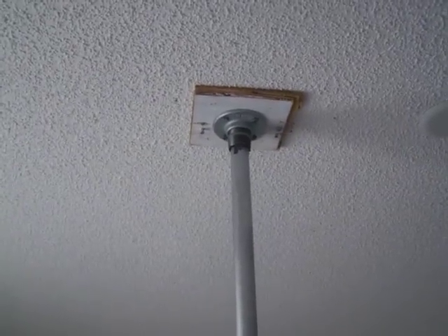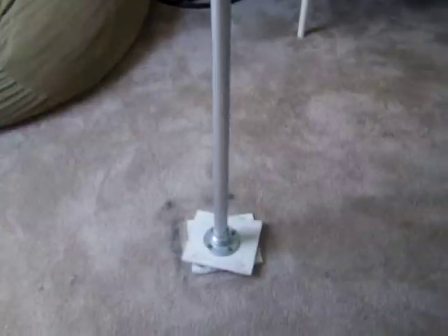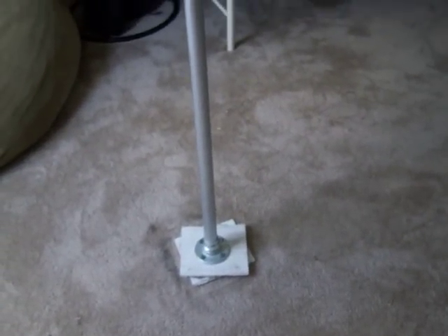This is a how-to video on how to make your own dance or stripper pole. I've tried this many times and made many mistakes with this same exact pole, so I'm going to try and save you some of the trouble. I got everything from Home Depot for a total of $47, and this whole pole is free spinning and entirely removable, except for the very top piece.